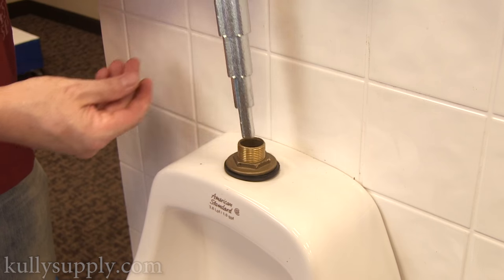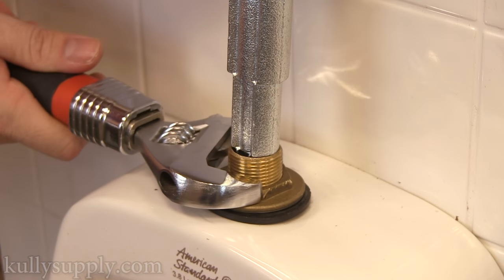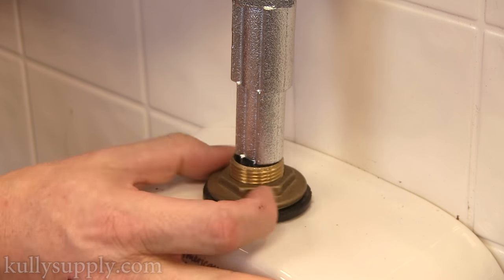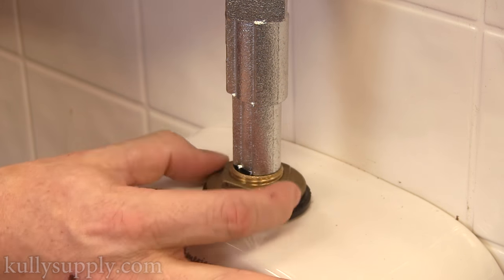Now, place the spud wrench into the spud until it fits perfectly. Using the spud wrench and another wrench, loosen the nut, while using the spud wrench to keep the spud from turning while you loosen it.